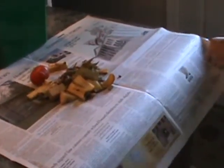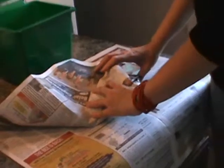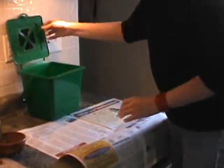Not only will this help absorb the liquids, but it will also help keep your container clean, whether it's your indoor container or your outdoor container. So you just wrap it up into a little bundle and place it right into the container.